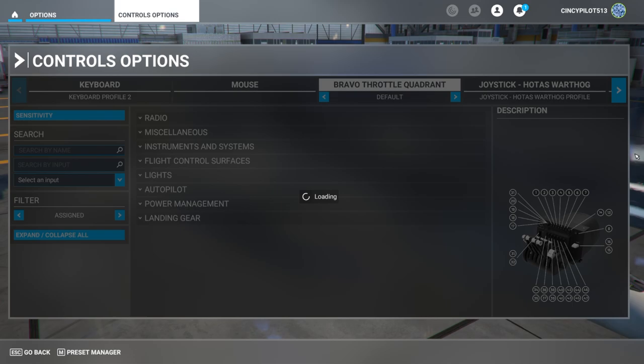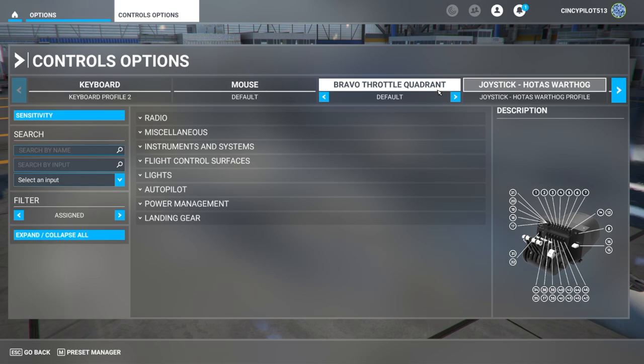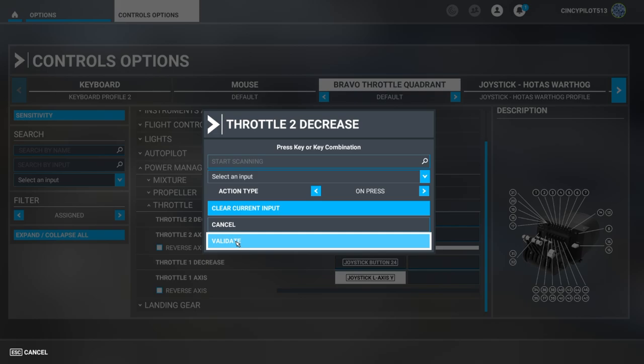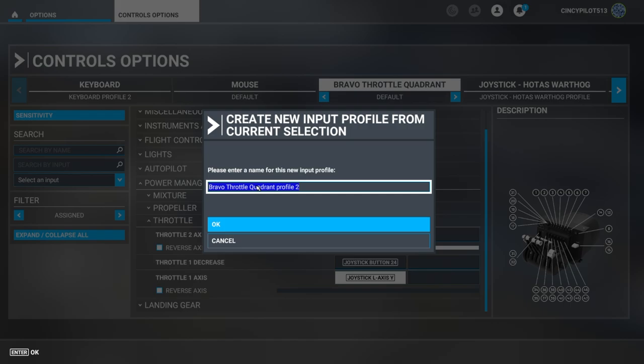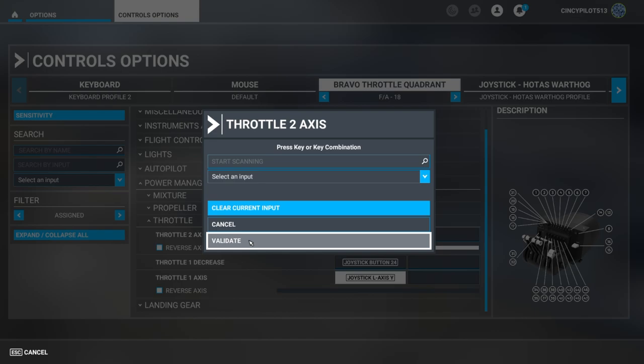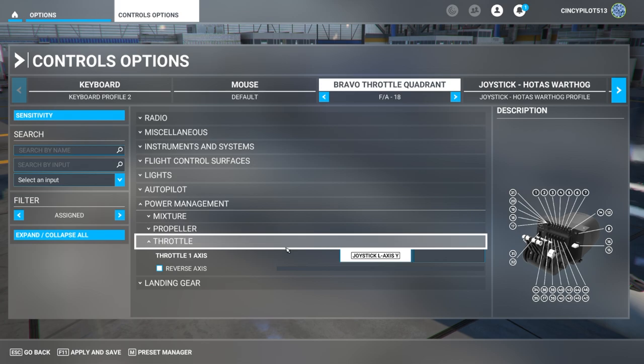We're going to start with the Bravo throttle quadrant in the default setting, which is configured for a multi-engine GA aircraft — two throttle, two prop, two mixtures. We're going to begin by clearing out all the commands that the levers currently send, starting in the power management area under throttle. We'll clear the current input, validate, and define a new profile — I'm going to set it up for the FA-18 so it's available under my Bravo throttle quadrant profiles.